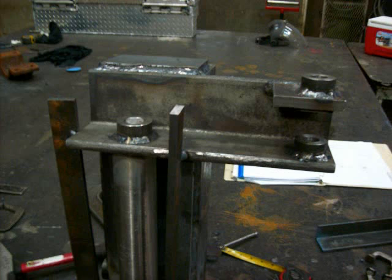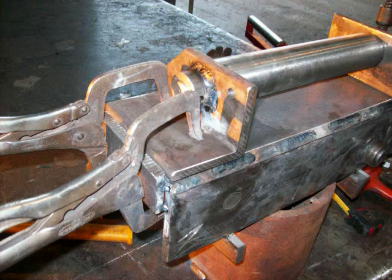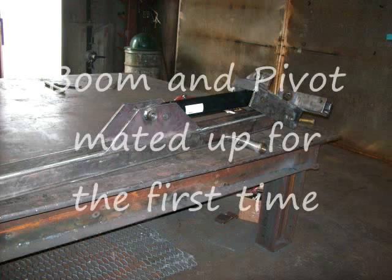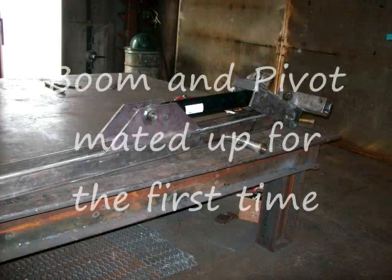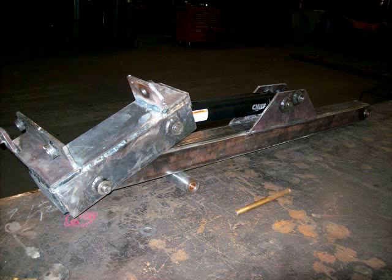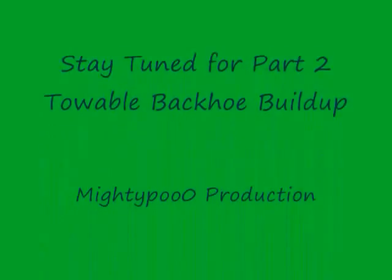This thing is being strapped together so it wouldn't pull out of alignment while welding. Here's the back being positioned. I've got some of these pictures a little out of place with each other. The position is strapped in place. Here's the boom pivot and the boom mated up for the first time. It took a while to get here but it's starting to look pretty decent. This is all for this video — I have another one coming soon. Stay tuned.